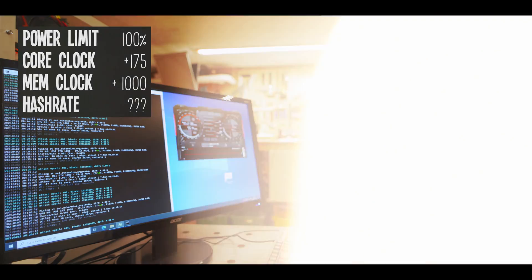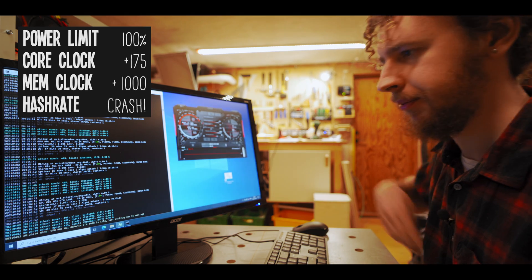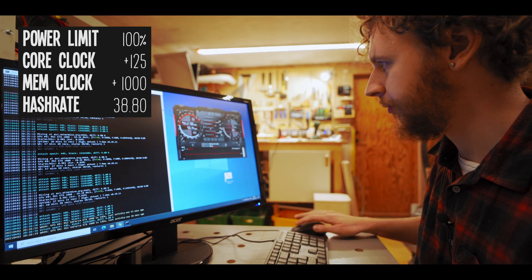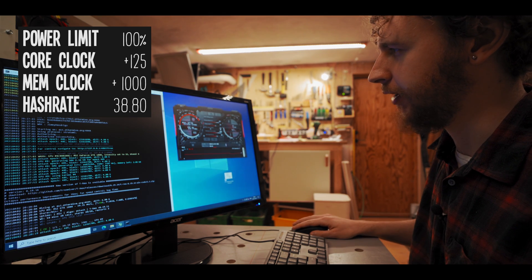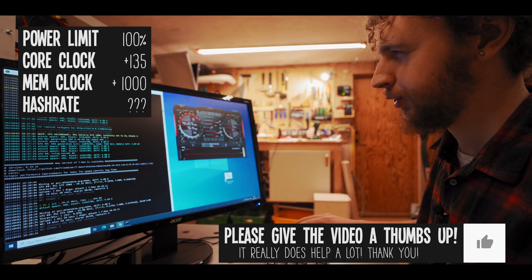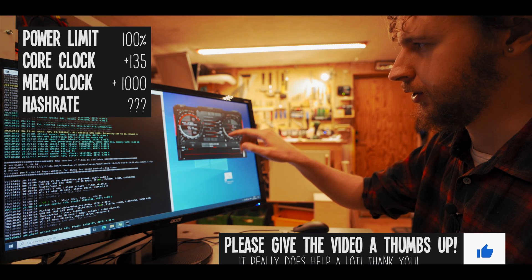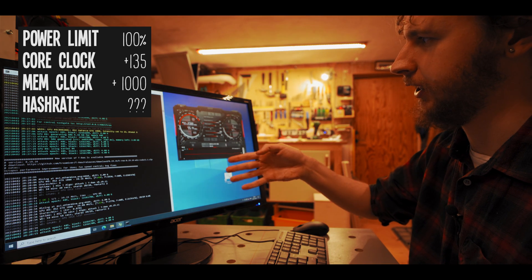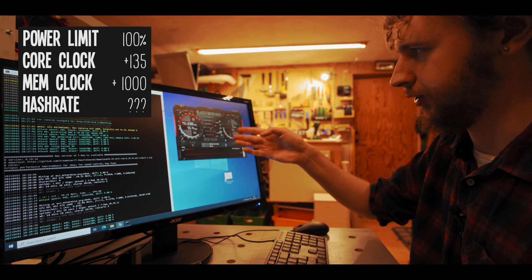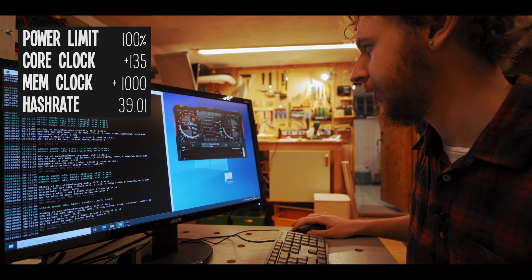The power consumption dropped to 62 watts suddenly — GPU is idle, so we did crash again. Let's put it back at plus 125 and let it wake back up. Since we're fine at 150 but crash at 175, I'm going to set the core clock at plus 135 — just a little more than 125 — and let that settle. I'm also going to start dialing down the memory clock since I believe we had around the same hash rate at 800 as we do now at plus 1000, so there's no reason to keep it that high.